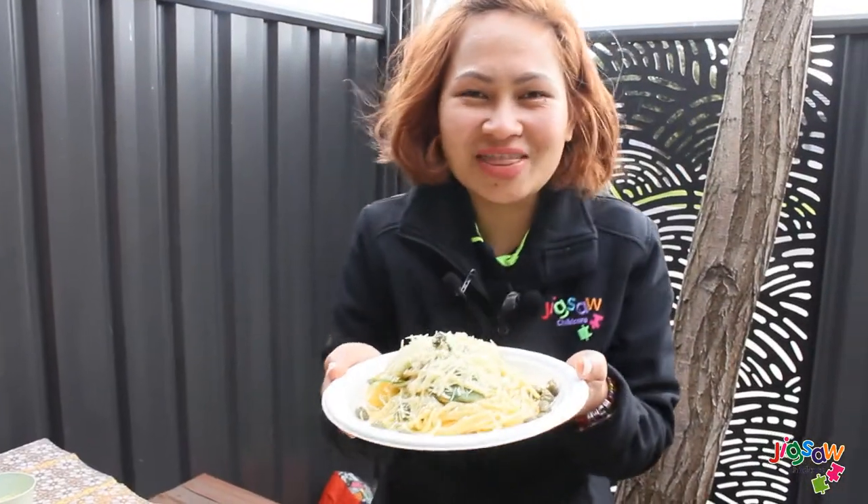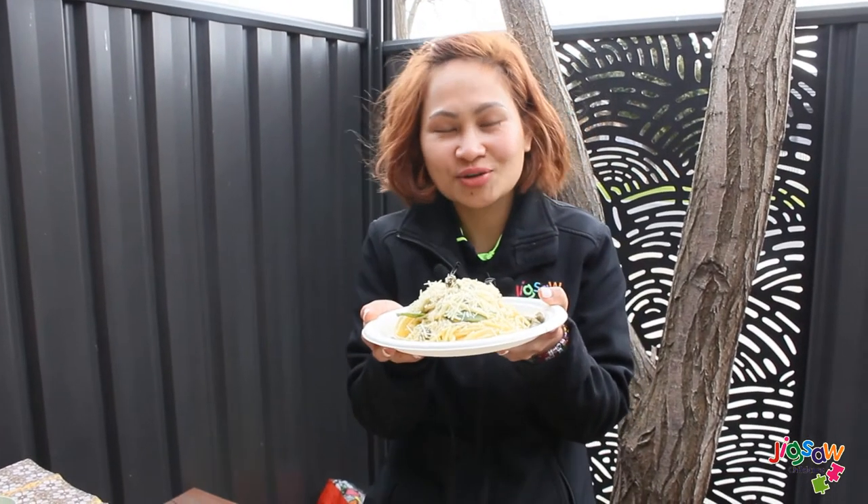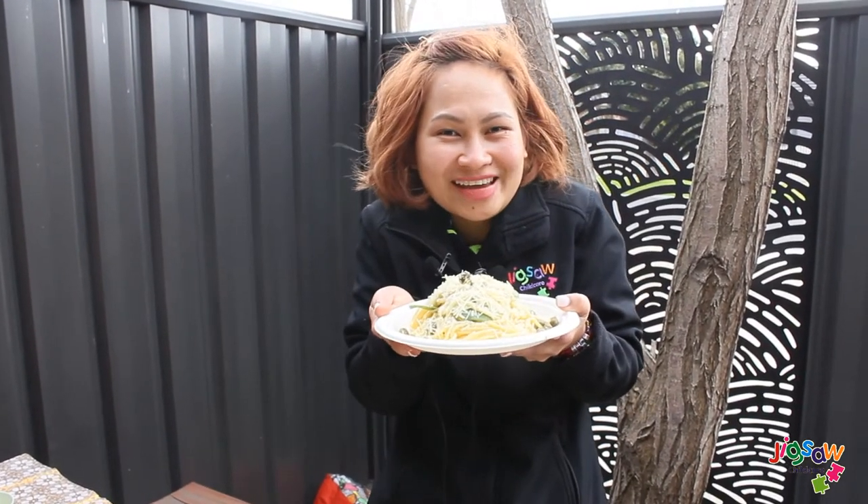Here you go! This is our tuna pasta — it's cooked and it's time to eat. Enjoy!